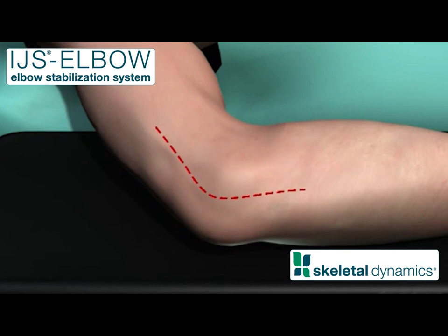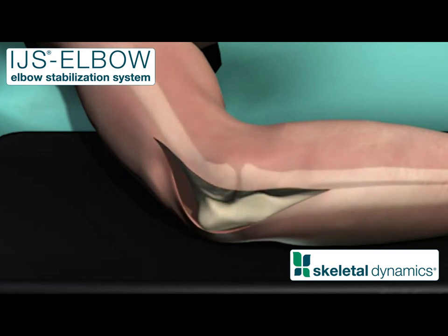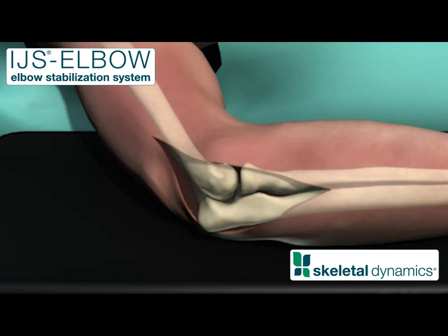Make a 12 to 15 centimeter incision midway between the lateral epicondyle and the olecranon. Develop flaps to expose the subcutaneous surface of the ulna and the lateral aspect of the elbow. Approach the lateral aspect of the elbow joint.